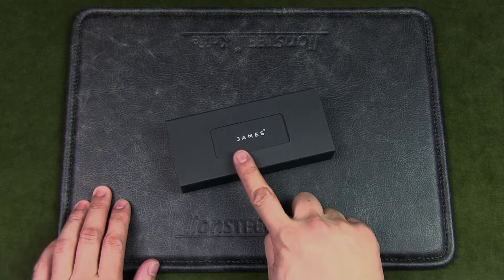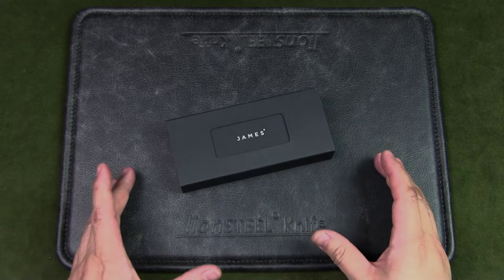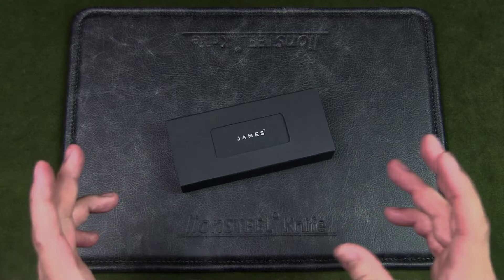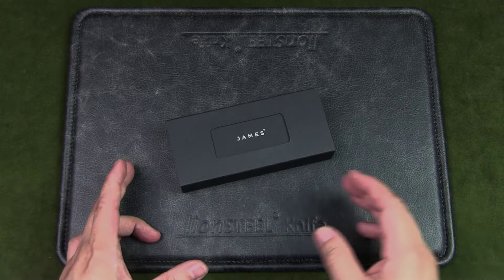Welcome to Urban Knife Guy, where we discuss knives for city dwellers. Today we're going to have a look at the James Brand Ellis and see if it makes for a good urban EDC knife. The James Brand is an American company best known for their emphasis on design. This is a company who really understands their audience and produces products just for that target audience — the urban EDC crowd — which is reflected in their design, visual aesthetic, and marketing material.